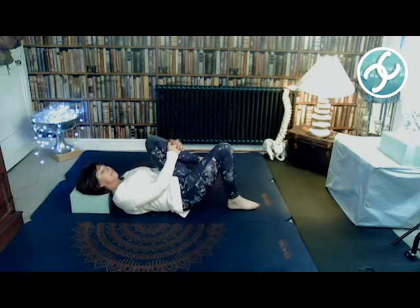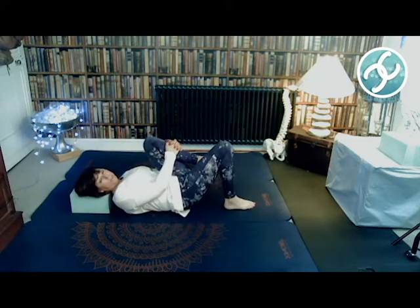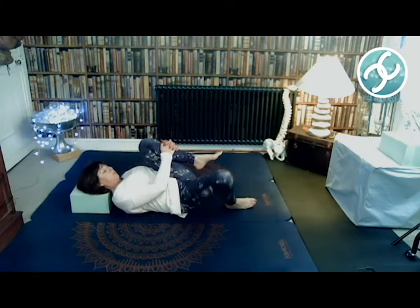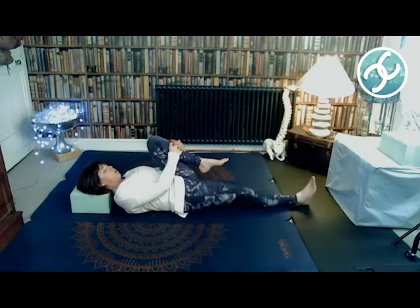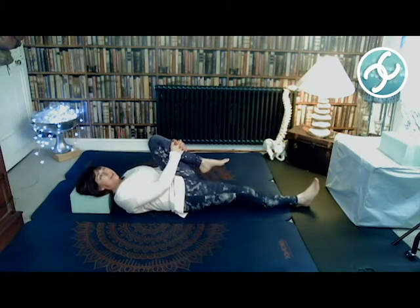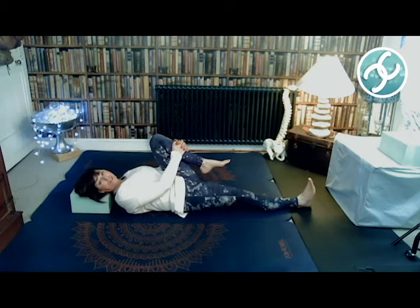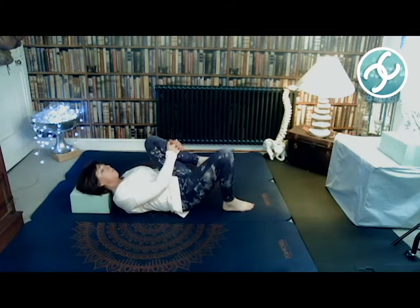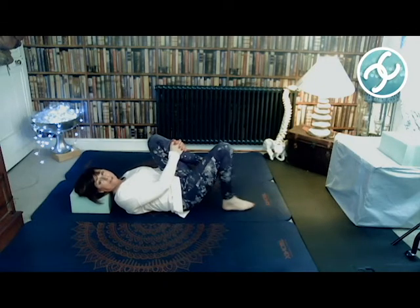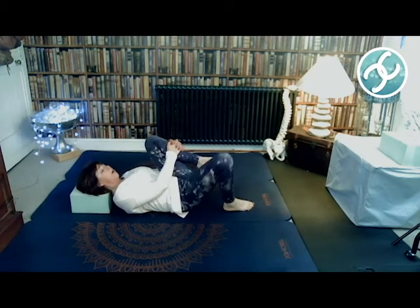What's happening is I have my thigh right into my chest, which is not allowing my psoas to engage. It's in a position where it can stretch. Although I'm using my hip flexors to do the work, the psoas — being your primary hip flexor — is being allowed to stretch.